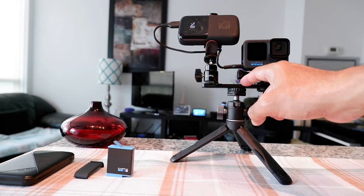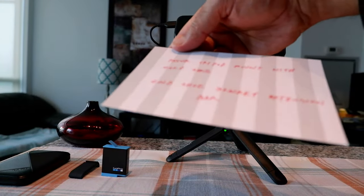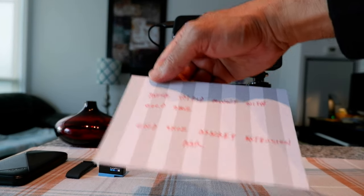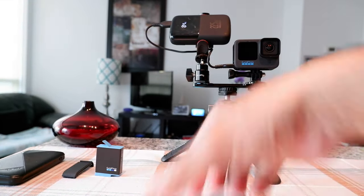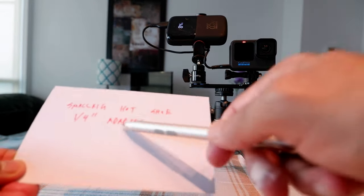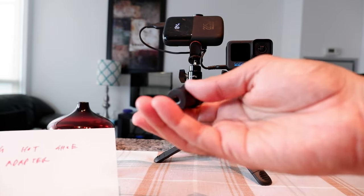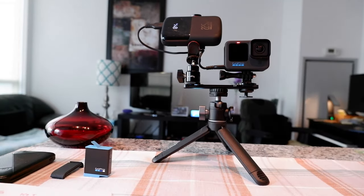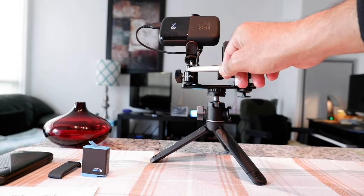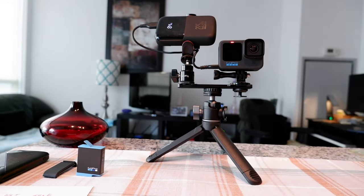If your cold shoe bracket extension bar does not support holding both pieces together, you may need to buy a SmallRig hot shoe quarter-inch adapter, or any hot shoe adapter that looks like these. They're very cheap — around $10 — so you don't need to spend a lot of money.